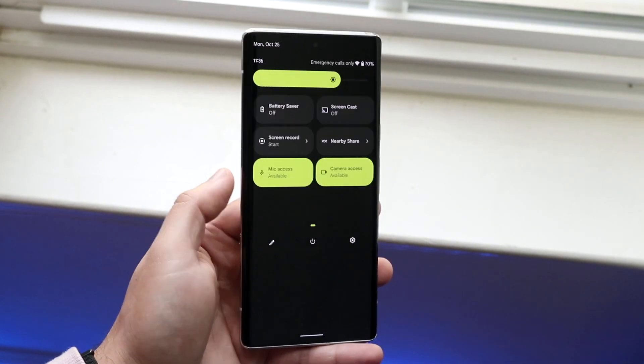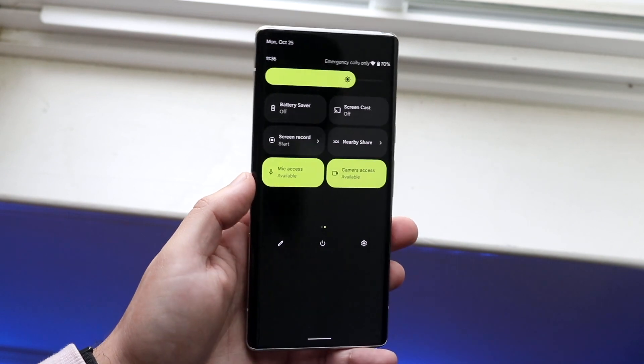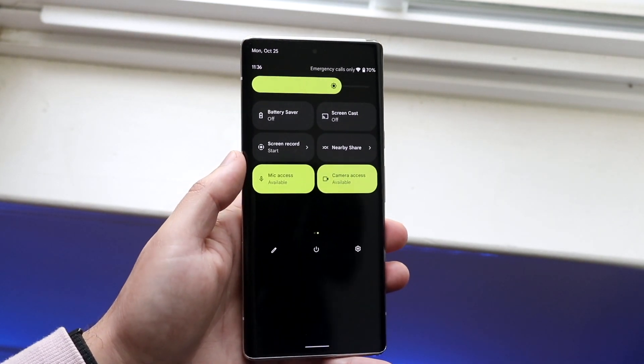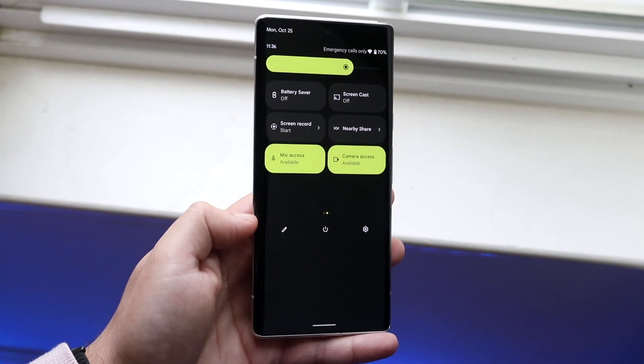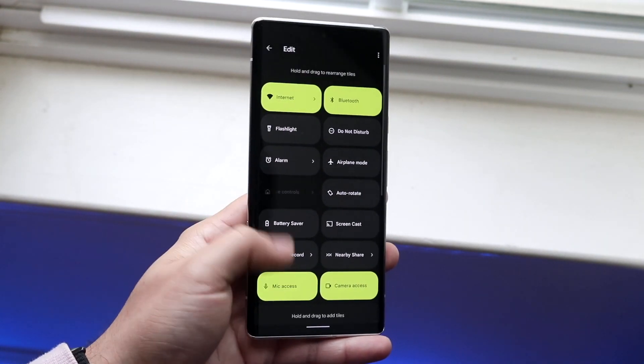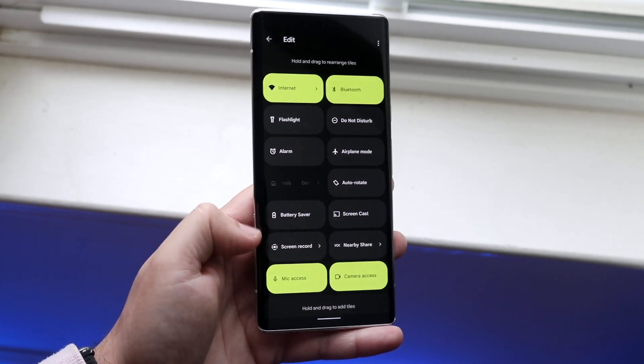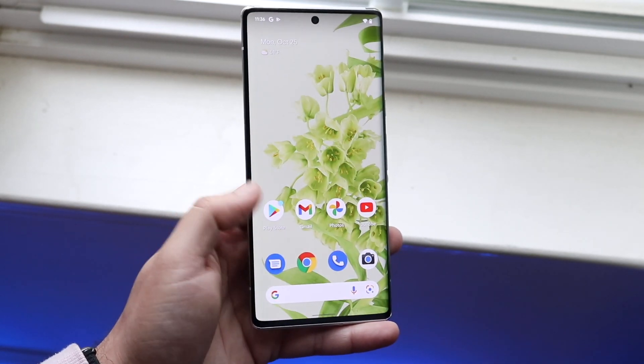At this point you want to swipe over to the side and see if there is a screen recording toggle. You can see for me the screen recording toggle is right here. If you don't see it, there's a little pencil icon right here — you can click on it and drag and drop any of the other toggles you want, and add that screen recording toggle if it's not already there.